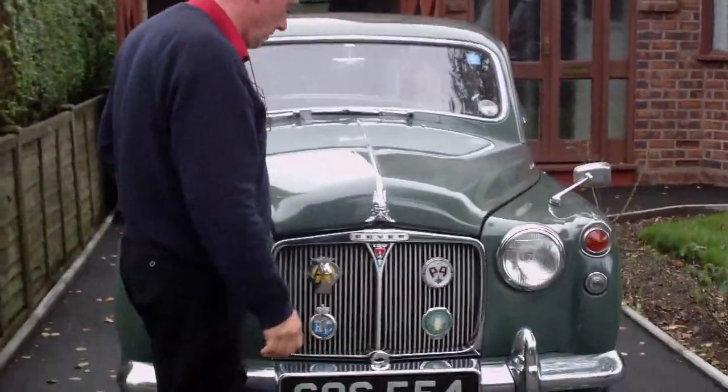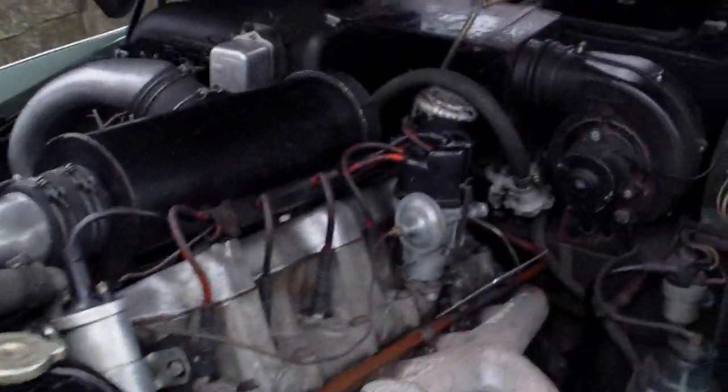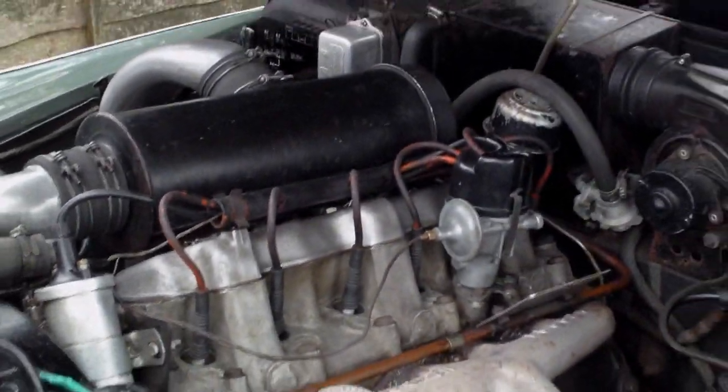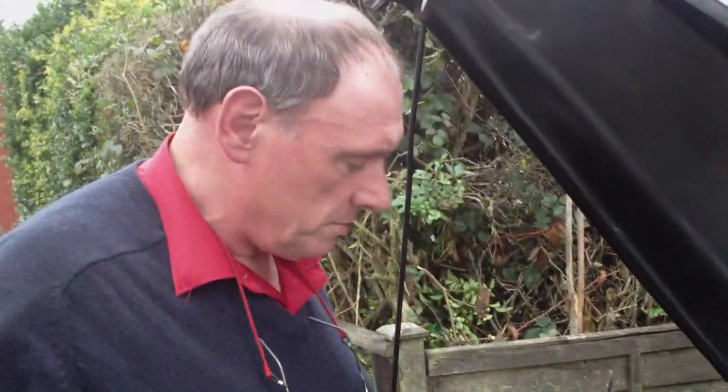Tell me all about the engine. It's a standard overhead inlet side exhaust engine system, which was current at the time. Six cylinders.